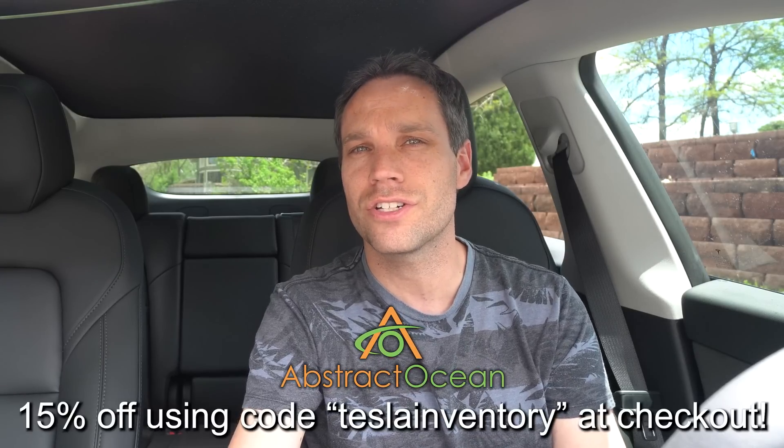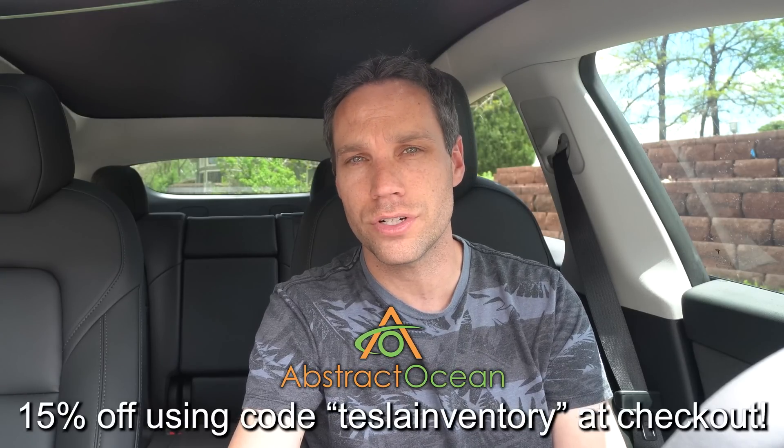Let me know what is your favorite thing about this update, or have you seen something that we missed? They're starting to sneak some stuff in without actually putting it in the release notes, which I think is kind of awesome because I love having to dig around for stuff. A huge thank you to our channel sponsor Abstract Ocean. If you guys are looking to accessorize your Model S, X, 3, or now Model Y, definitely check them out — I'll link down below. Using code TESLAINVENTORY will get you 15% off your first purchase.